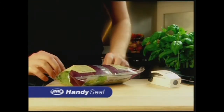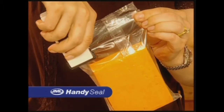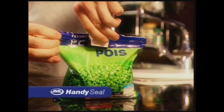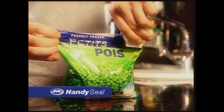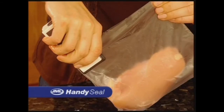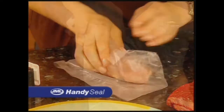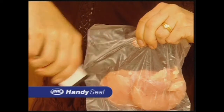The HandySeal is ideal for sealing salads, cheese, crisps, keeping them fresh and airtight. It's also perfect for sealing frozen food. Use the HandySeal to freeze and store meat. Just push out the air while you seal. This way you can save space and money by buying in bulk.